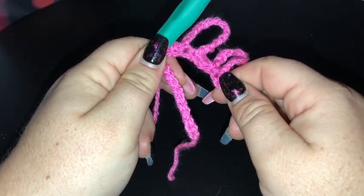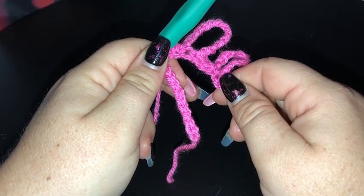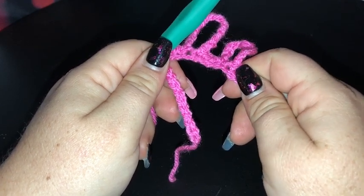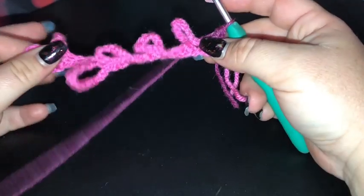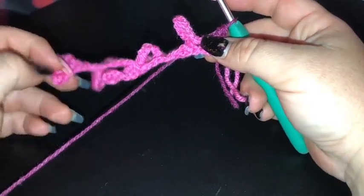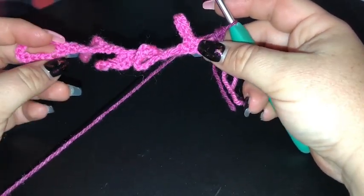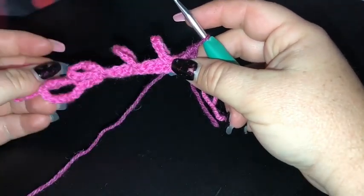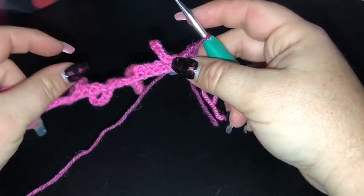I'll let you guys finish off row one and I'll meet you back here ready for row two. I am changing colours every row for this square. Row one is done — looks like a little bit of a mess right now, but don't worry it's all going to take shape really quickly. Those loops just make it very twisty.